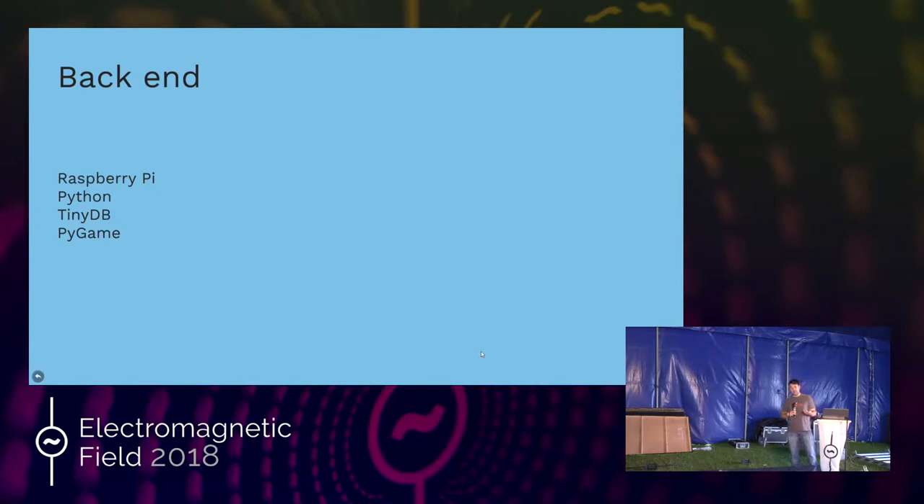The back end is a Raspberry Pi running Python, with all the data stored in a TinyDB — basically just a JSON file. I did that because it was quick and easy. The scoreboard runs Pygame, which is pretty straightforward for simple graphics. You can get good refresh rates providing you don't use high-complexity JPEGs. I used BMPs and it worked really well, allowing it to draw the scoreboard screen.